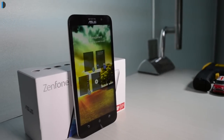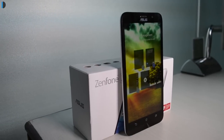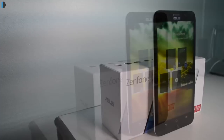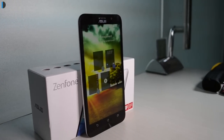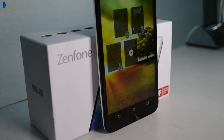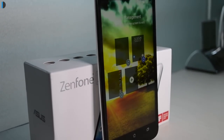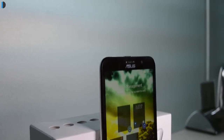Hey guys, what's up. I'm Rutru and I'm your host on Intellect Digest. If you have a budget of around 20 to 25 thousand rupees and you're looking for a fully loaded phone, the Zenfone 2 Deluxe may be the right phone for you. In this video, I'm gonna give you my review of the Asus Zenfone 2 Deluxe and talk about everything that you need to know before you make a purchase decision. Let's get started.